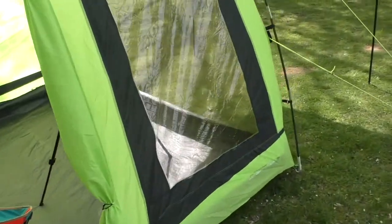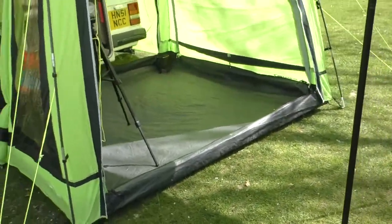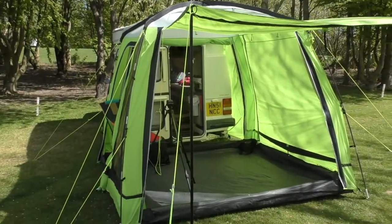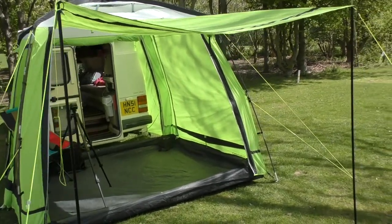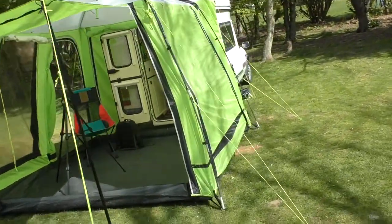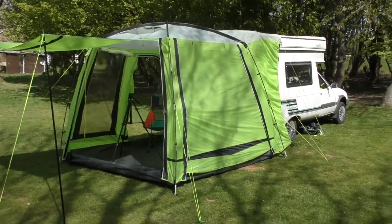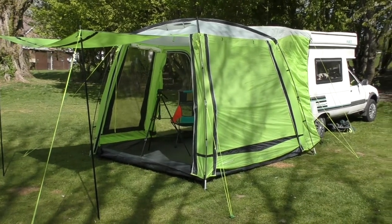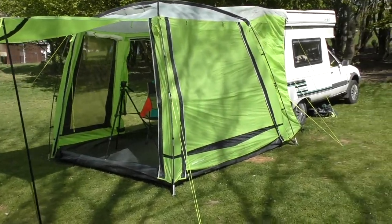Cayman Snappers are still available on eBay and that sort of thing - they do turn up occasionally. They made them in a wonderful blue colour, a chilly red which was fabulous, and this wonderful lime green colour. The other reason I showed you is that Outdoor Revolution still do make Cayman awnings - they're not the Cayman Snapper but they are very, very similar with a number of opening sides, so it's worth looking at.